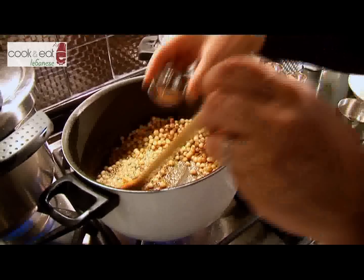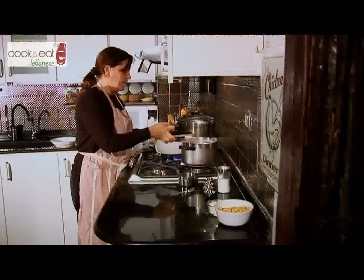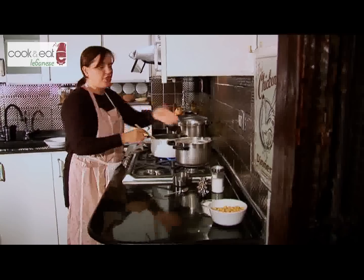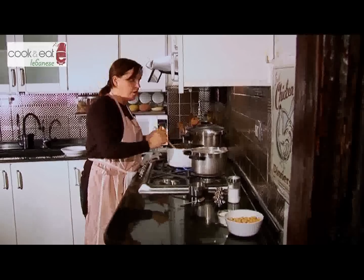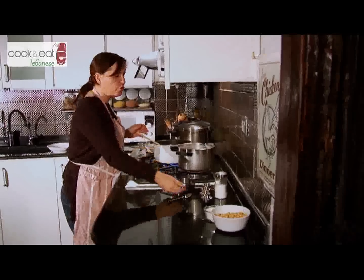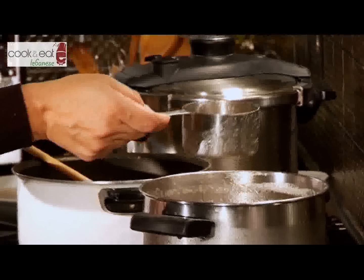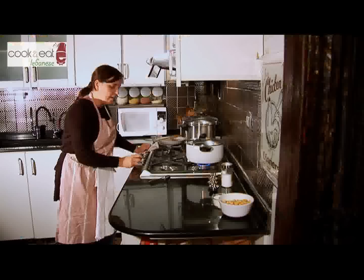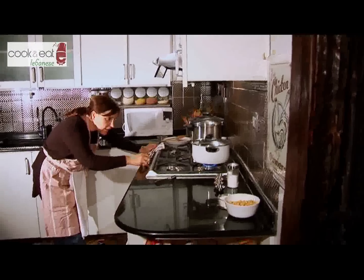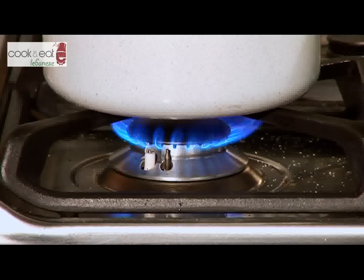As you can see they're all lovely and brown. The next step is we're going to add three cups of chicken stock to cook the Mohrabiyeh. Now we lower the flame on the gas and we let it cook around 15 to 20 minutes.